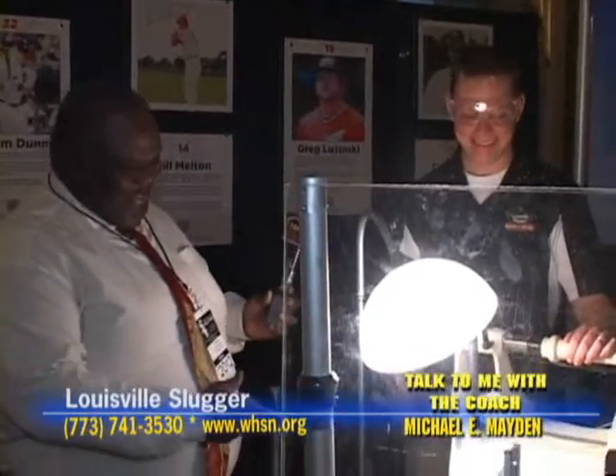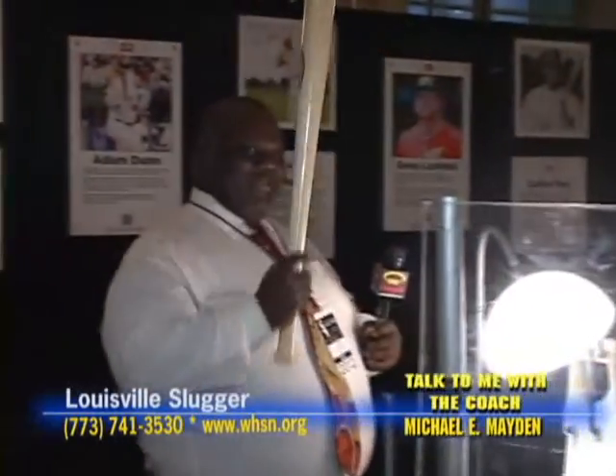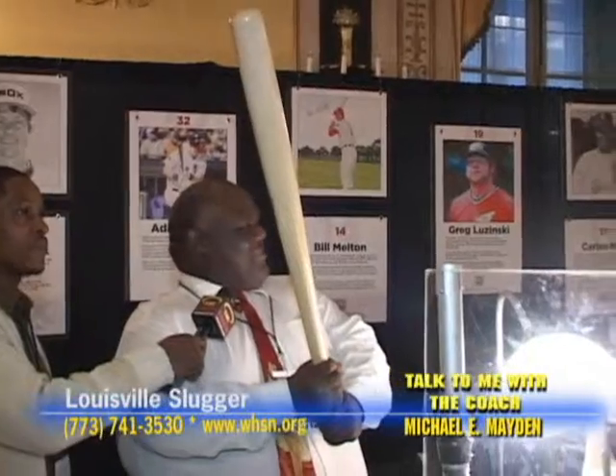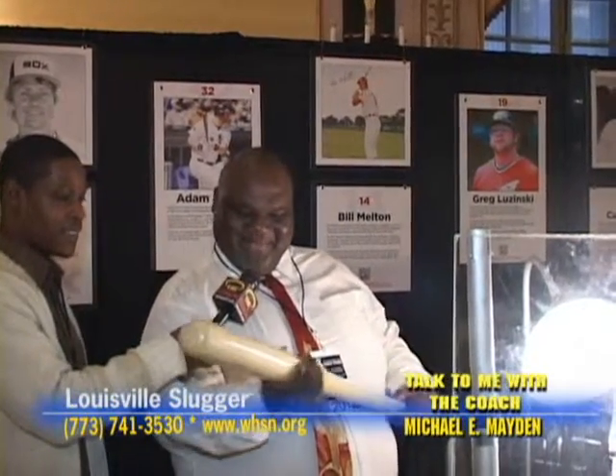So this is the Shoeless Joe model. Can I handle this bat? Man, this is kind of a big handle here. Yeah, they had thick handles back then. They were able to hit with these? Yep. You could hit over .400 with that bat.